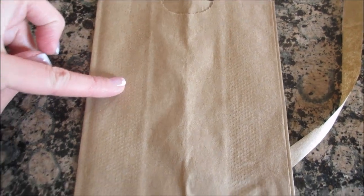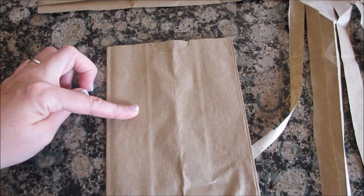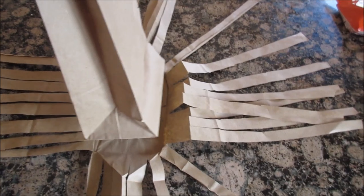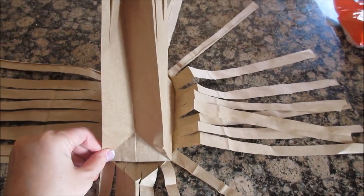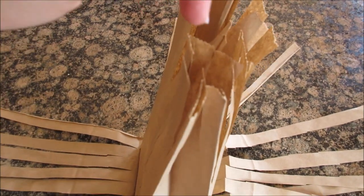For the next bag, cut lines to about here — measure it out, just about to that point. Then you're going to stick that bag right into the center of the other bag, and add whatever treat you want to put on the inside.